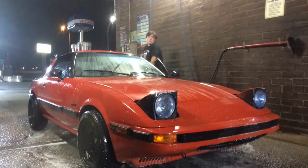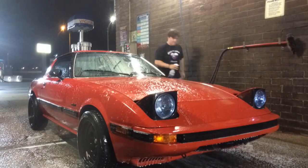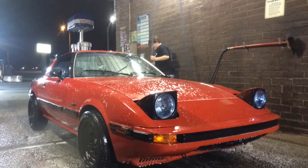Washing your car is an important first step to storing your car. It helps protect your paint and keeps your car looking good for the long months ahead of it.